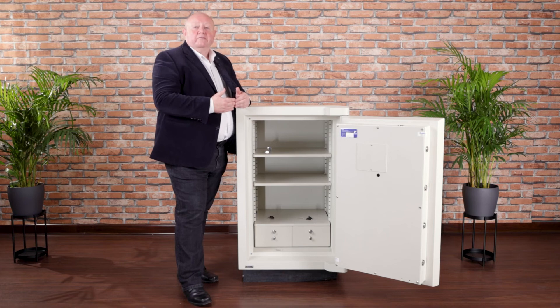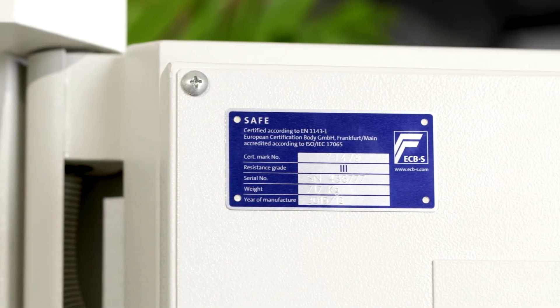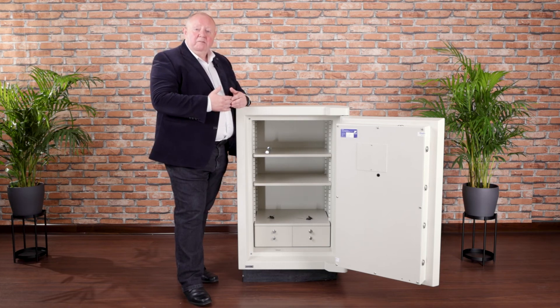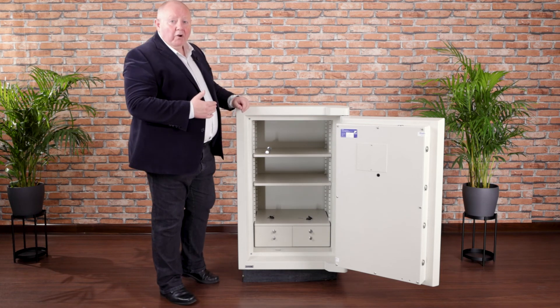Europa Grades 1 and 2 are also certified to give you one-hour fire protection for documentation. Grades 3 and 5 are prepared so you can connect them to an alarm system, or if you have a complex locking system that can also be wired up to a remote monitoring station or to an alarm system.